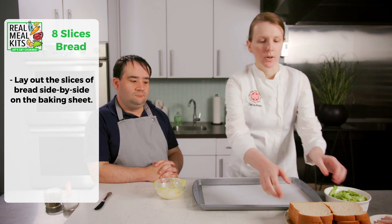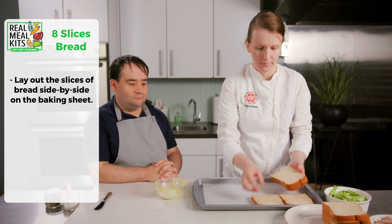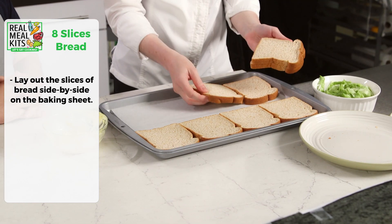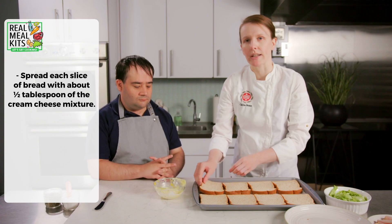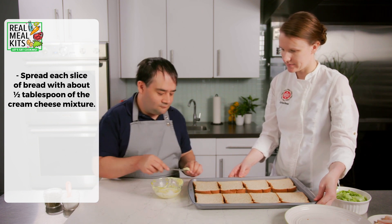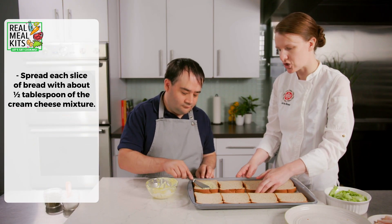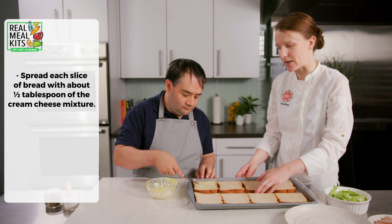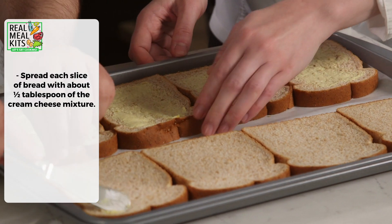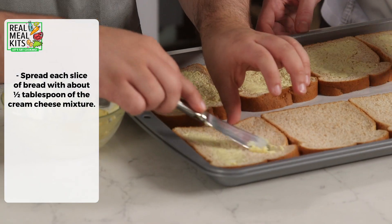Now that our cream cheese is ready, we're going to take our whole wheat bread and spread it out on the pan into a single layer. We'll spread each piece with our cream cheese mixture — it's just like buttering a grilled cheese. You want to spread the mixture evenly over each piece, and as it cooks it's going to melt. We're going to keep the cream cheese facing up.